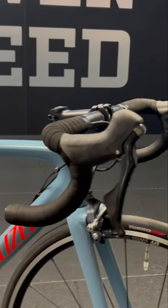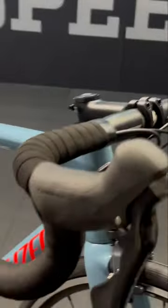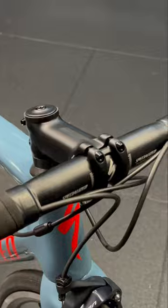On the plain Specialized version we've got some nice alloy DT Swiss shallow wheels equipped with a mechanical groupset, alloy handlebars and stem.